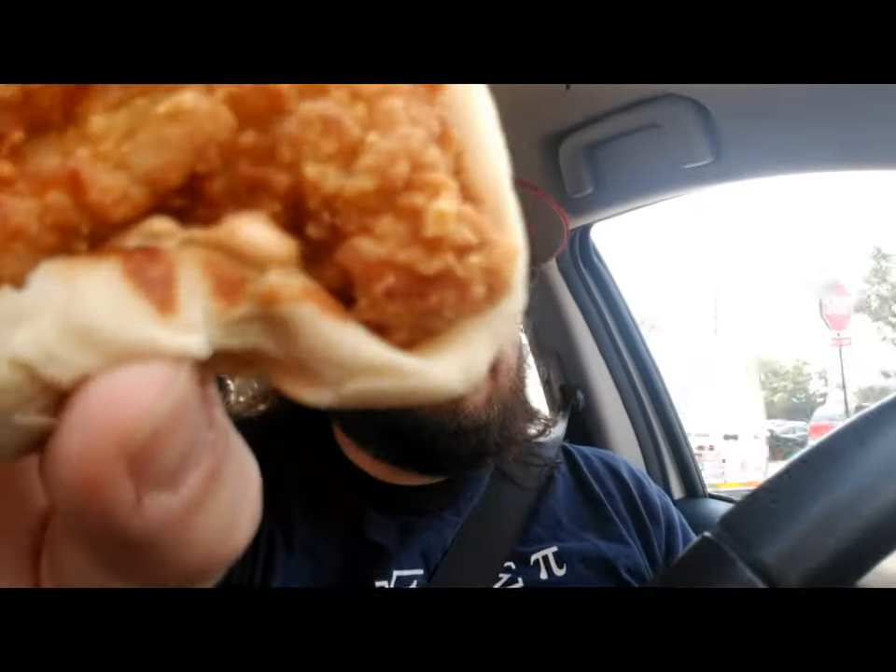So you see — flatbread, chicken, some kind of sauce. Maybe no cheese at all. Maybe the cheese is on the bottom. We'll find out as we eat it.